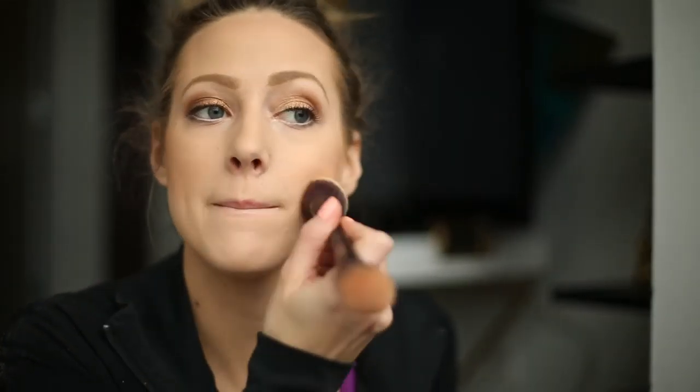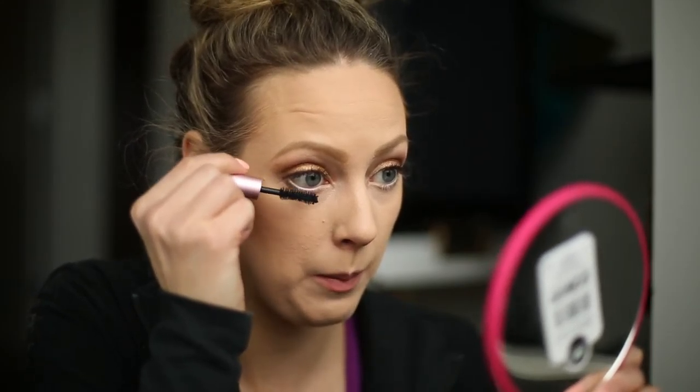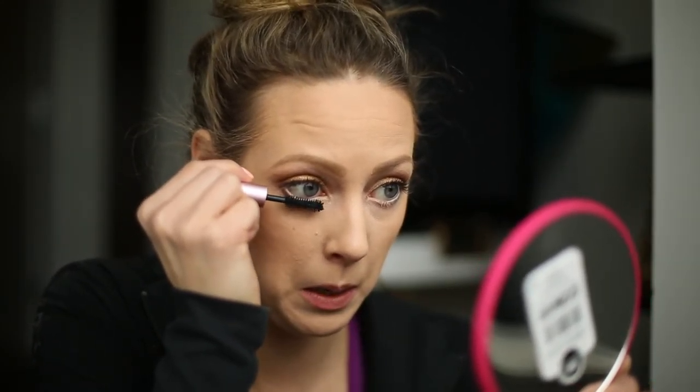Then I like to go back in with a little bit of powder and just make sure that it looks good. Then I use the Better Than Sex Too Faced mascara — and since I got my eyelashes done it will just be on the bottom lashes.